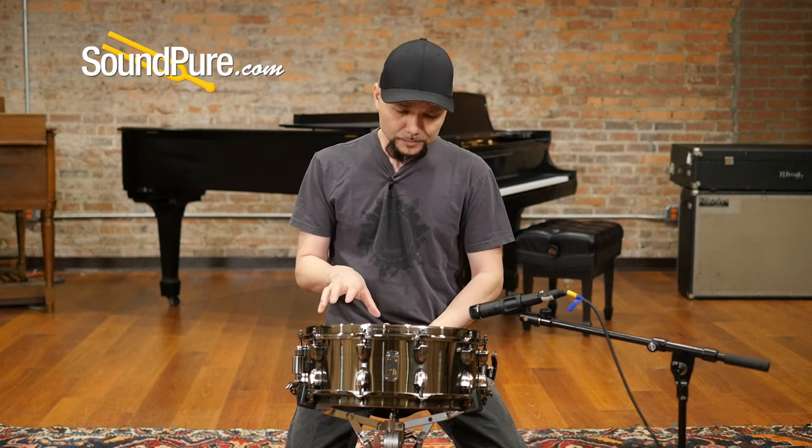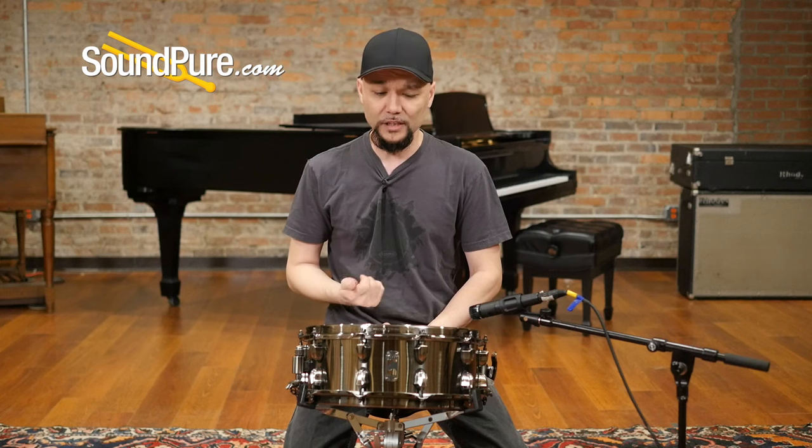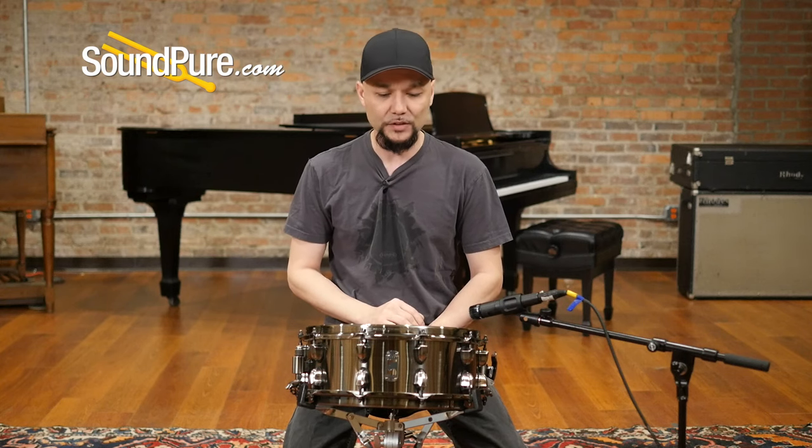This is a 10-lug drum, giving you a really nice even stretch on the heads. For you guys that really love that high bright thing, you can really lay into this drum and crank it down and get that snap. And for you guys that really like that lower registry as well, you're getting a really nice even stretch on the heads.